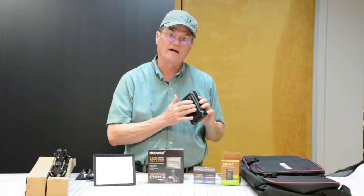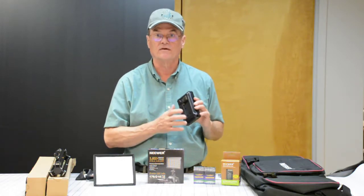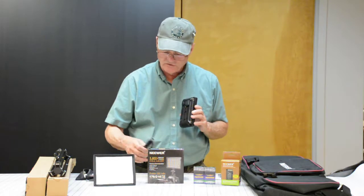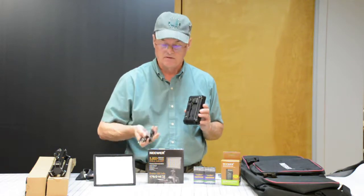You can power this with batteries or with AC power. The wall adapter for AC power does not come with it — you'd have to purchase that separately. But the batteries do come with it. And you do get an adapter where you could plug it into a cigarette lighter kind of plug and power these from that.